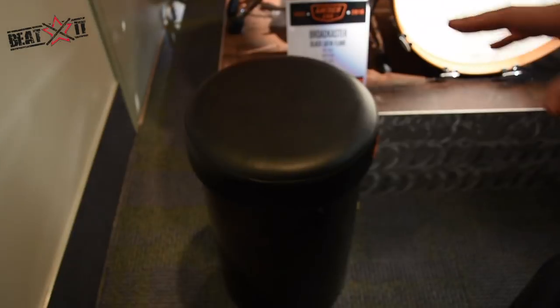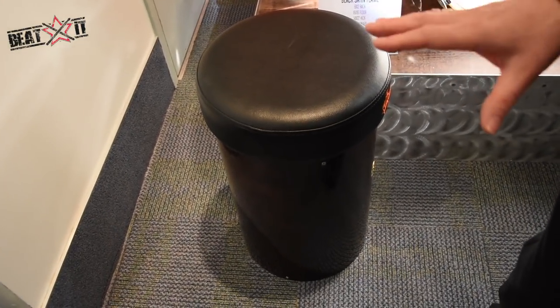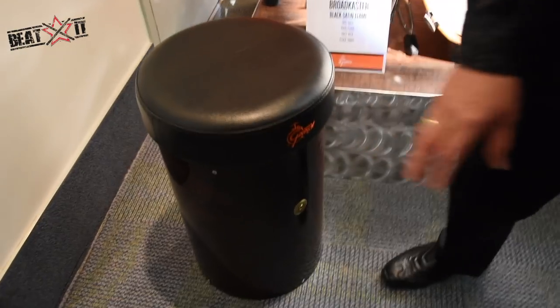We're also offering a new canister throne. This is a custom order throne — you choose your finish and your height, so it's very important you get that height right when you order. It comes with a Gretsch embroidered badge, and any finish in our range is available to custom order.